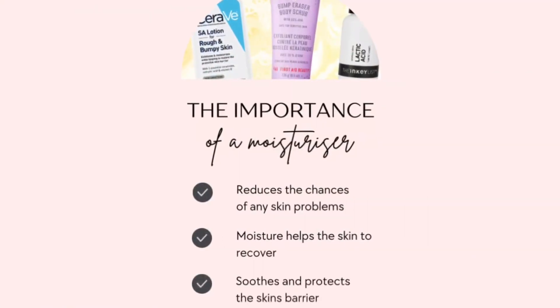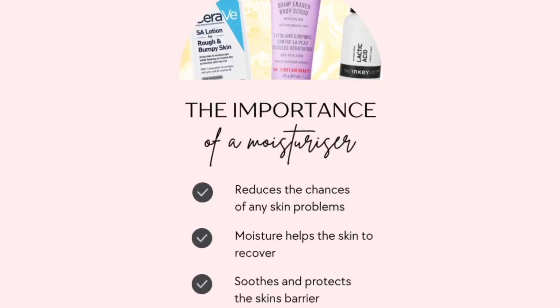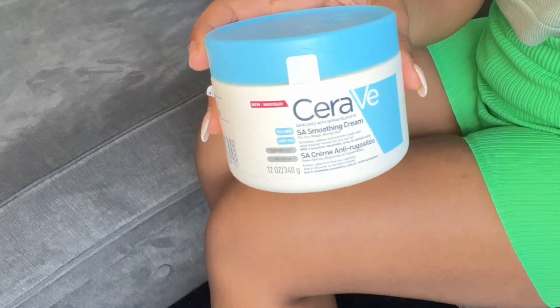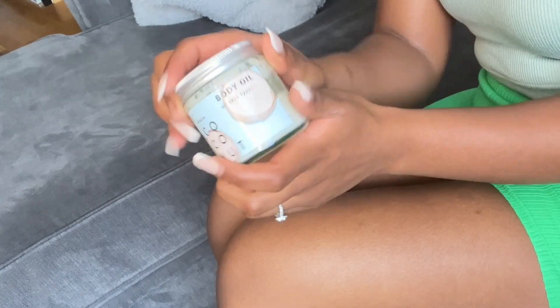After shaving I always make sure to moisturize my skin when it's dry. I've listed the importance of moisturizing here — basically it adds moisture back into your skin, because shaving and exfoliating strip your skin of moisture, which can cause dryness and irritation. The moisturizer you pick matters depending on what you're struggling with: for strawberry skin, look for moisturizers with salicylic acid; for dry skin, look for hyaluronic acid.